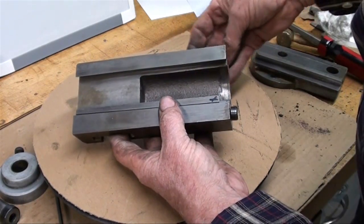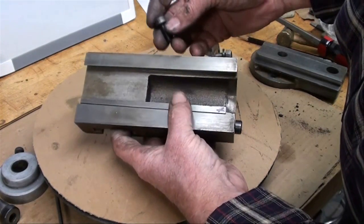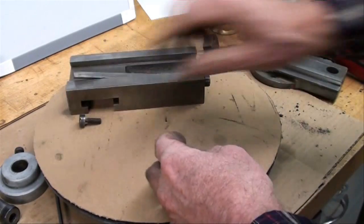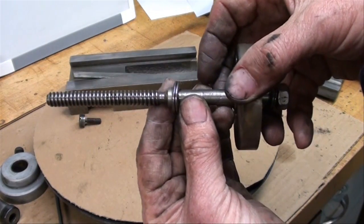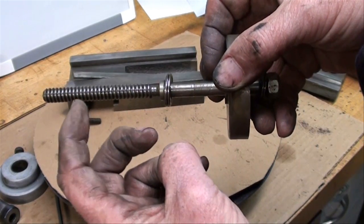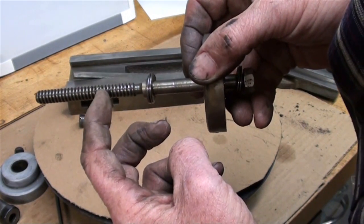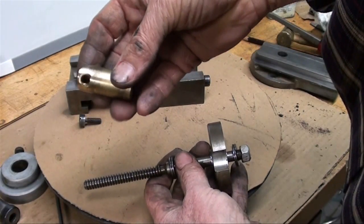This machine was made in 1973 and it's never been taken apart, so this is its first time apart. There's very little wear — I'm not seeing anything here that is distressing. I examined the screw and it's in real good shape.